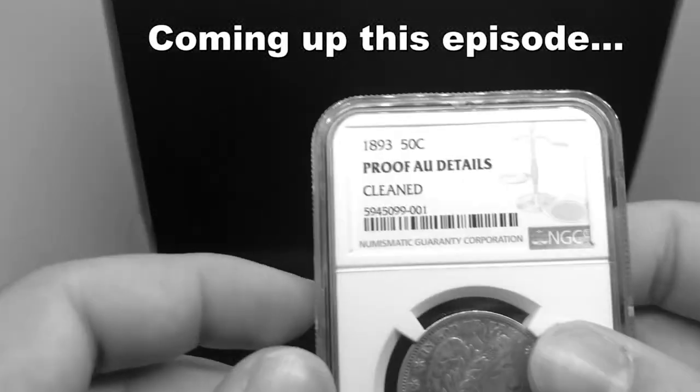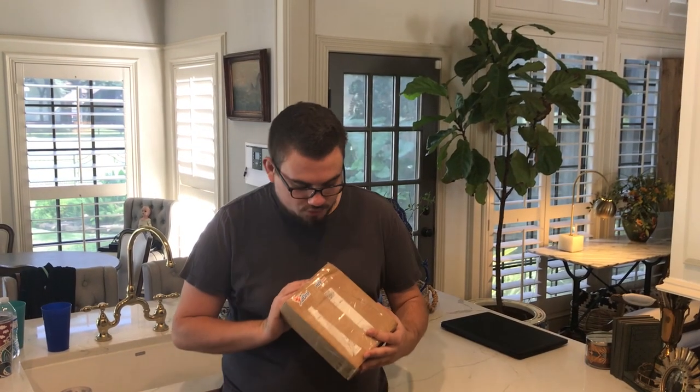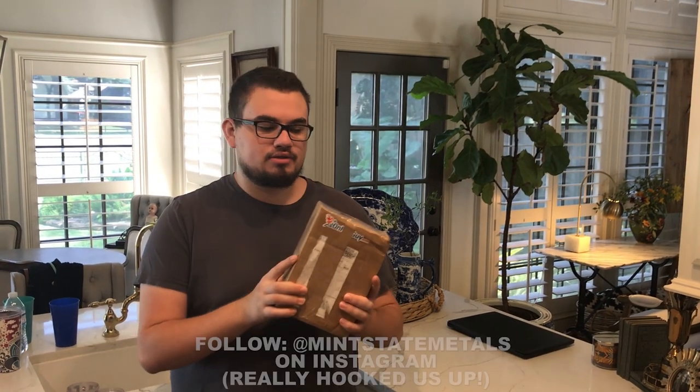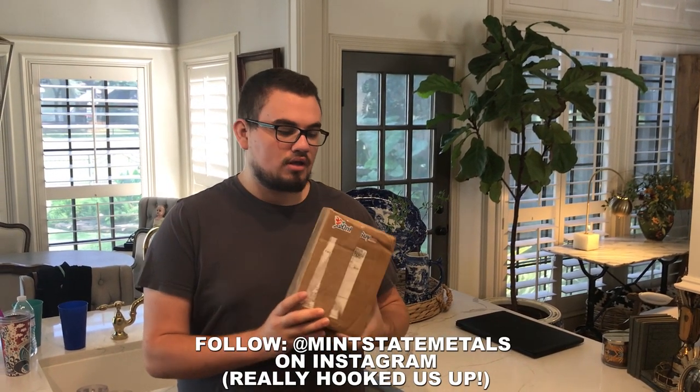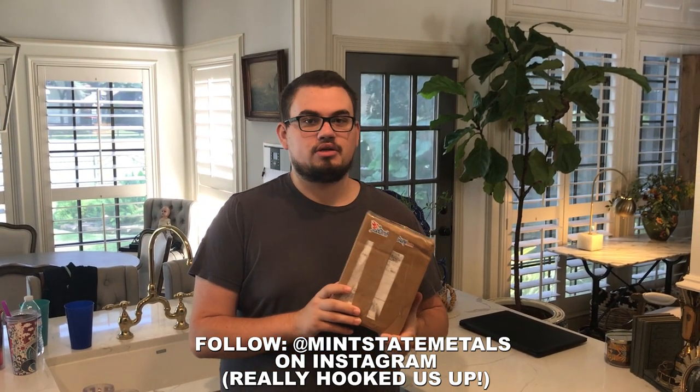This is the first ever Barber Half Dollar, Proof Barber Half Dollar I've ever owned. Hey everybody, this is Drew with Akusha Collectibles. Welcome back to a brand new video. We just got this big package of coins from Mint State Metals on Instagram. His name is Vernon. If you guys want to follow him, we have his information in our description.